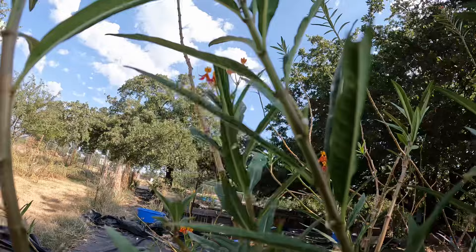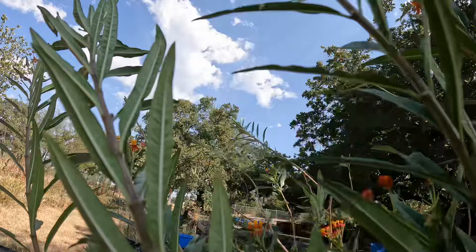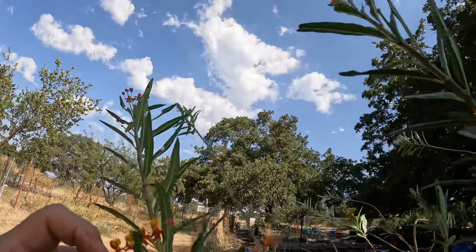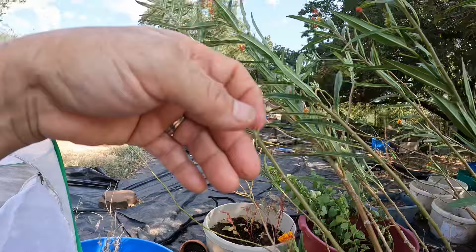I know there are a lot of parasitic wasps because I've seen them get the tomato hornworms. I'm going to try and protect as many of these as I can. This is just really, really exciting. I don't want to touch them with my fingers. Just trying to hold the plant still so I can get a video. There's one, two, three right there. I've got two in the net. I've got my other net with the swallowtail caterpillars in it.